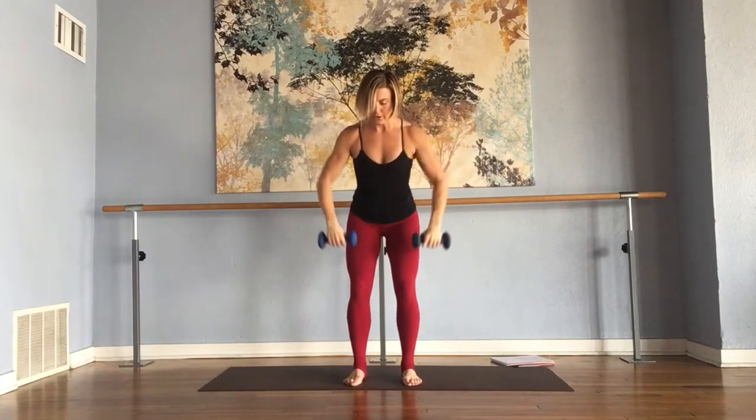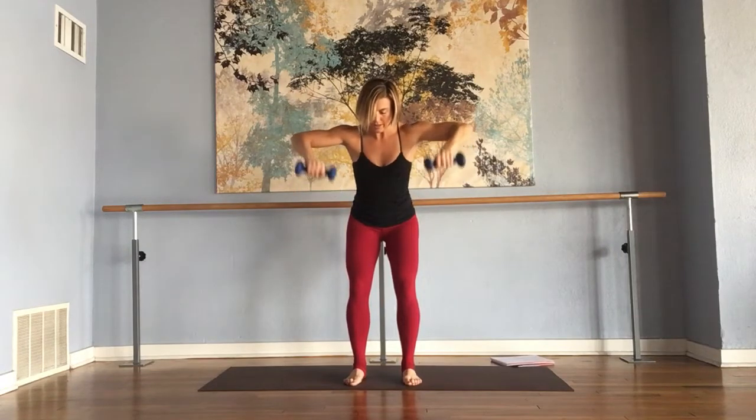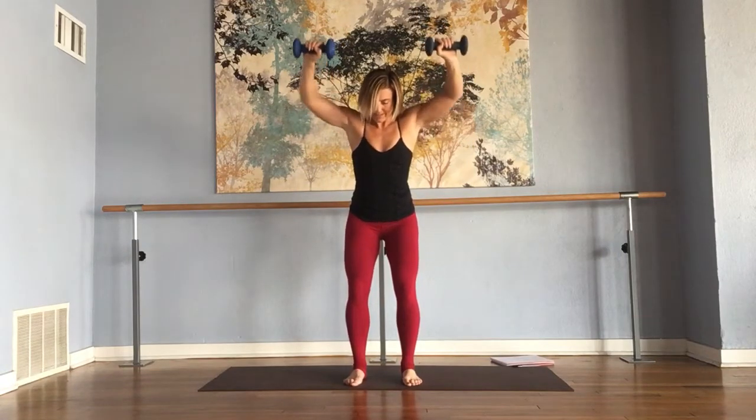Bend, lower, release. So pull, flip the palms, press, and pull.